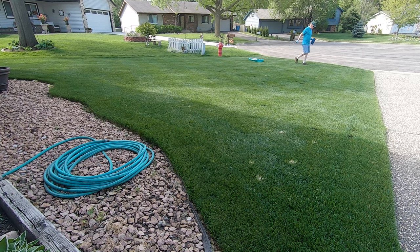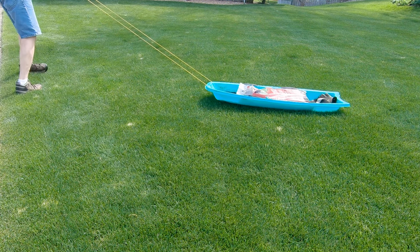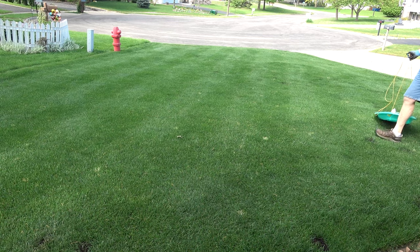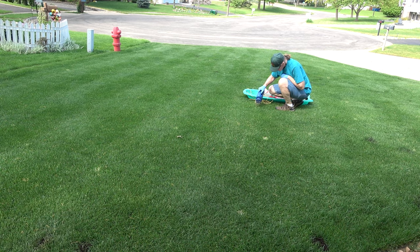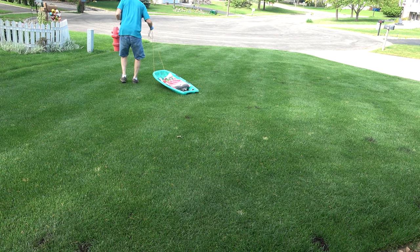Now I just need to keep the seed moist for a week or two. The current forecast is calling for rain for most of the next week, so that will save me a lot of work. The top dressing I used and the dense turf surrounding the seed and seedlings will also help to keep everything nice and moist. I don't have to go nuts with the watering in this situation with seed in just these small spots. If it gets really hot and dry, I may have to give the lawn 15 to 20 minutes of water at midday.